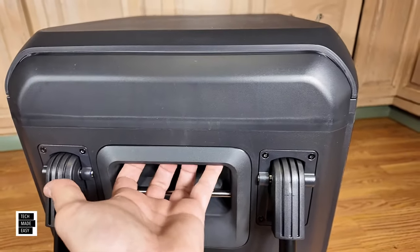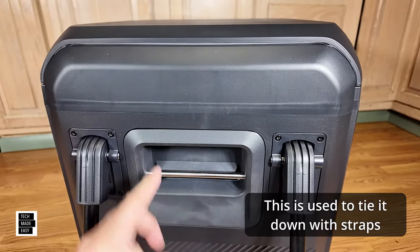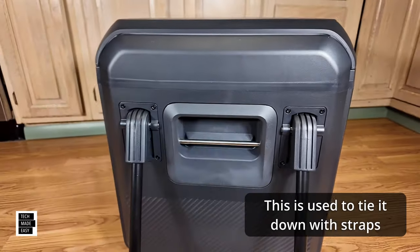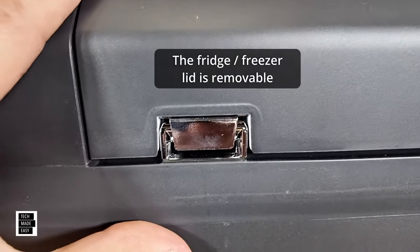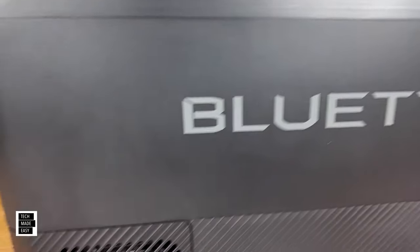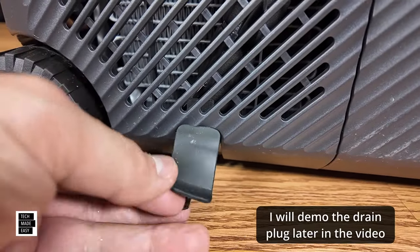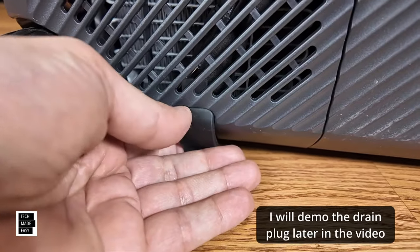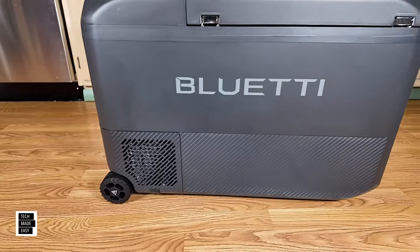There's a spot here for your hand so you can actually lift the unit up. There's also something here I'm not sure the use of — put a comment down below and let me know. On the back of the unit you can see the hinges — looks like steel hinges, pretty nice. Ventilation, compressor down here, and the drain plug is down here as well. That'll obviously be used when you clean out the ice maker and change your water.